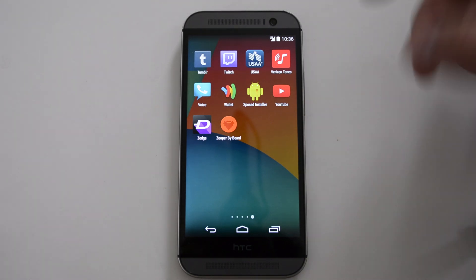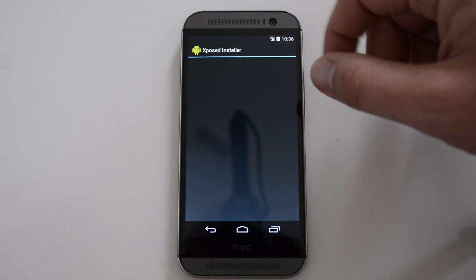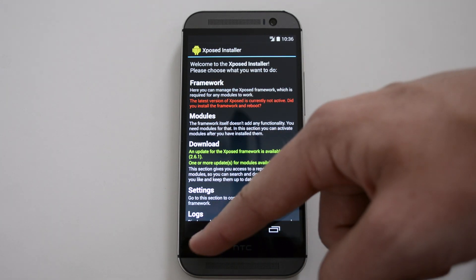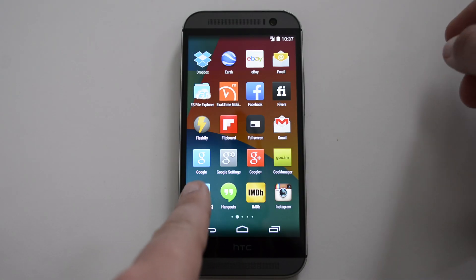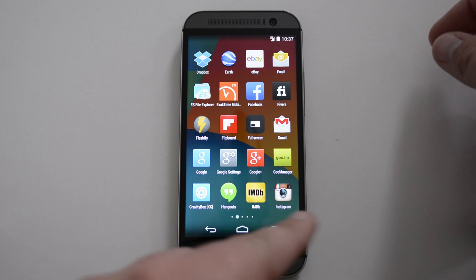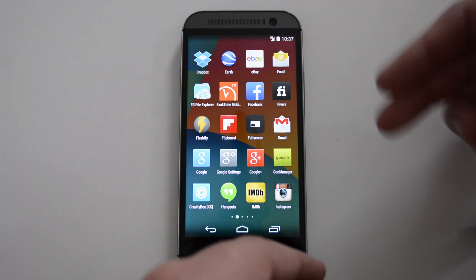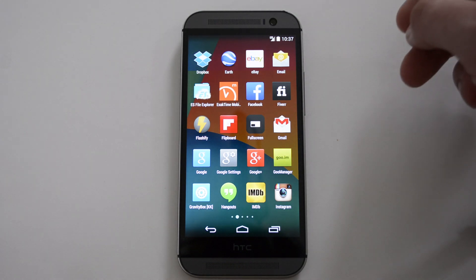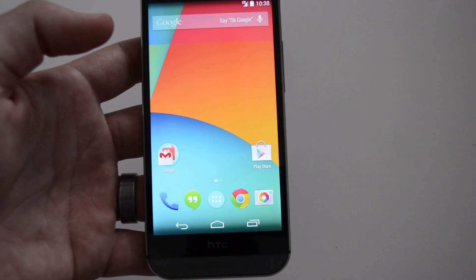Some other neat features this ROM comes with are Xposed Installer — I'm a fan of Xposed Framework, so it's really cool that it's already installed. With Xposed Framework you can almost make your own custom ROM. Another cool feature is Gravity Box, which is another Xposed module. It has tons of options: center clock, circle battery, changing layout colors — you can really customize the entire experience.